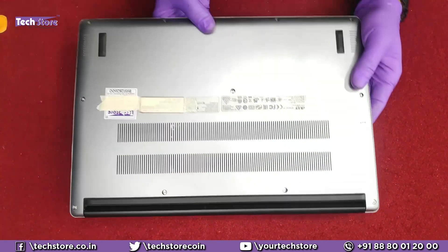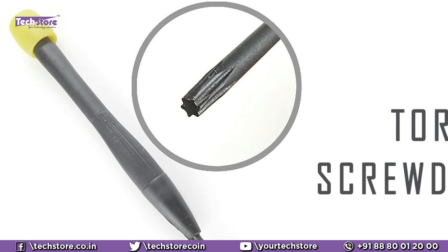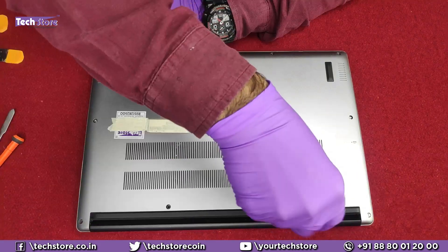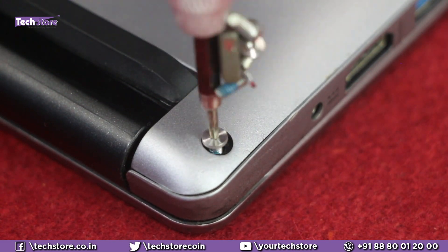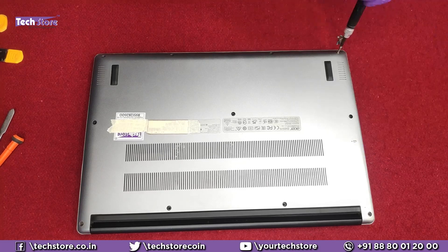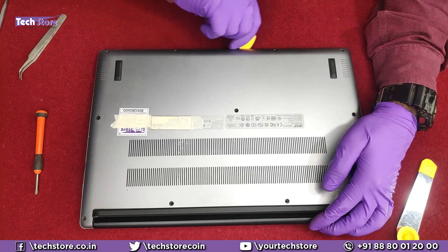First thing first, we need to flip the laptop. You need a Torx screwdriver and start removing all the screws, starting with the hinges. Be very careful, otherwise you might strip a screw, which is very bad. Once you have removed all the screws, just take a pry tool like this and start prying open the base lid.